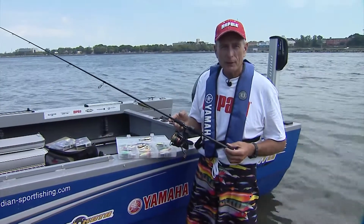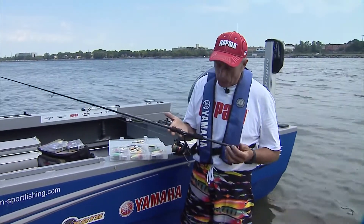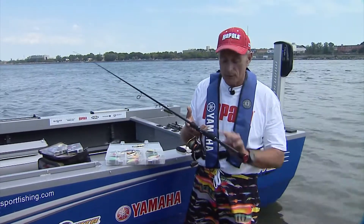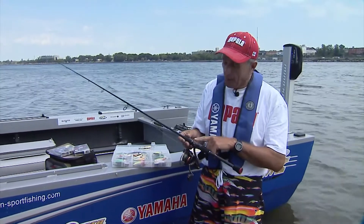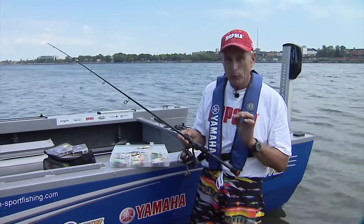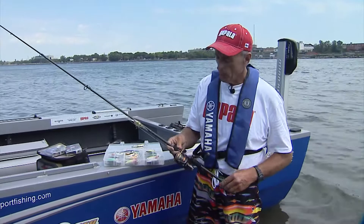I'm amazed at how far technology has gone when it comes to fishing. What I'm holding up is a rod that weighs a little bit under 4 ounces, just the rod itself. The reel, of course, also weighs a few ounces. But this is the Concept TI Nano Construction Rod from Rapala.